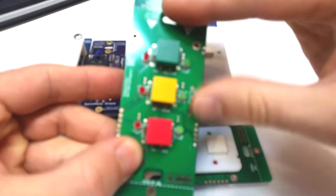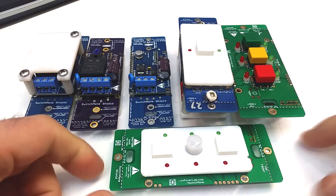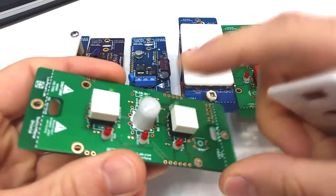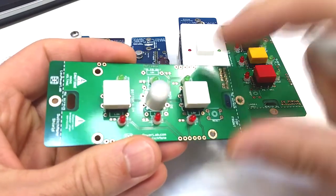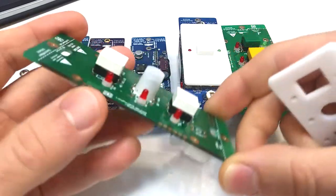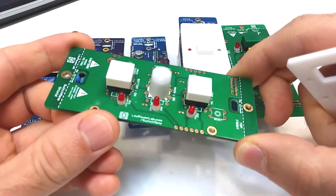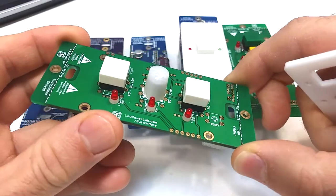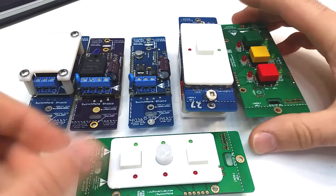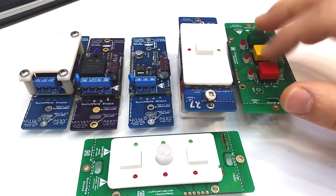It can control up to two outputs, have up to three buttons, and up to six LEDs for providing status. The latest development is the possibility of adding a motion sensor, which can be mounted here in the middle button spot — it just needs an extra pull-up resistor. This can detect motion and can be used for alerts and perhaps turning on lights automatically, and it can be synced to turn on other lights.